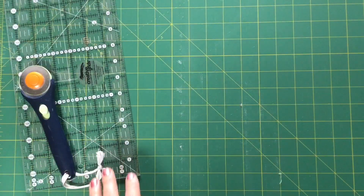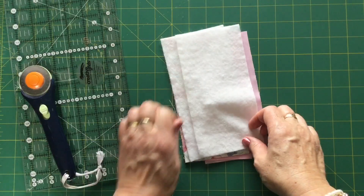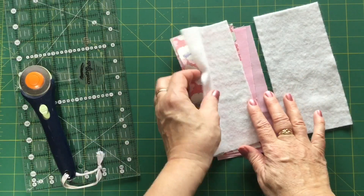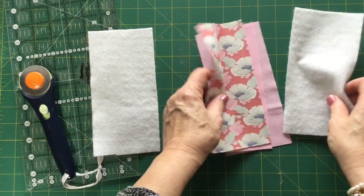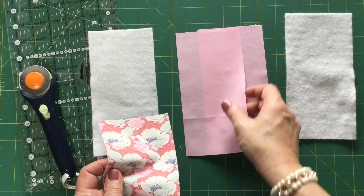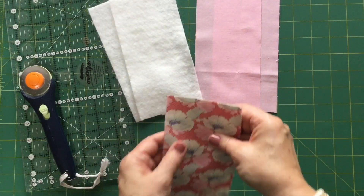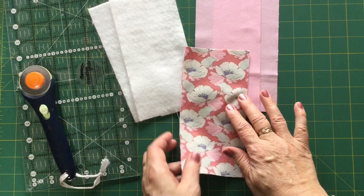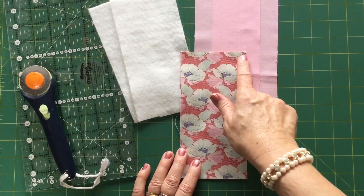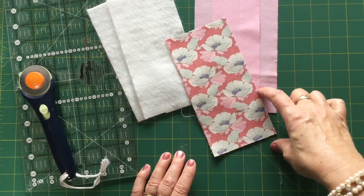Now for the cutting. I've already pre-cut mine, but if you want to do a whole heap of these at once you can just cut cut cut and have them all lined up — they take no time at all to make. You need two pieces of the lining, two pieces of the fusible wadding, and two pieces of the outer fabric, all measuring three and three-quarters of an inch wide and seven and a half inches in length.